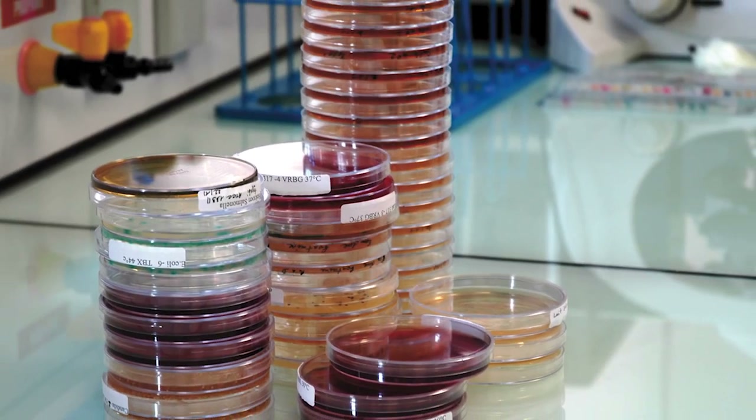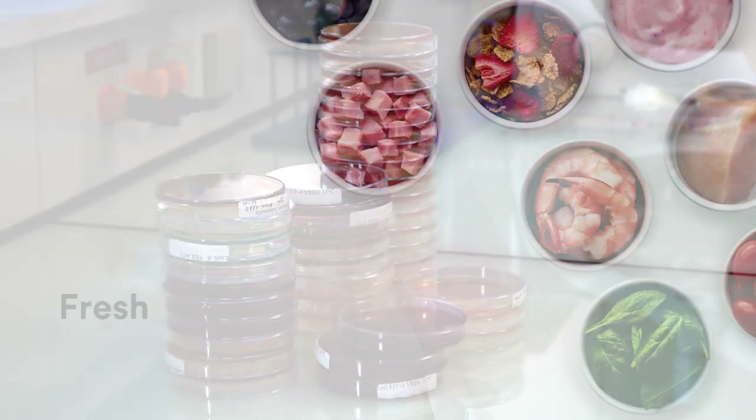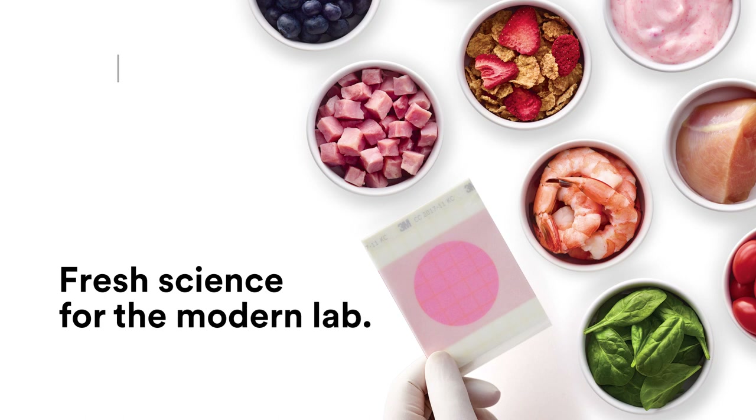If you're involved in food safety, you know that the landscape here is continuously changing. Old methods requiring media preparation before use are going by the wayside. Today there is fresh science for the modern lab from 3M Petrifilm plates.